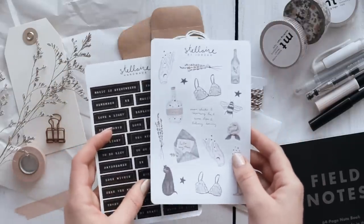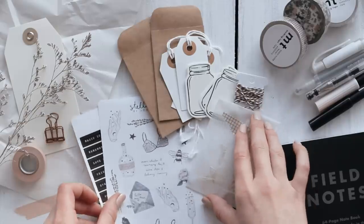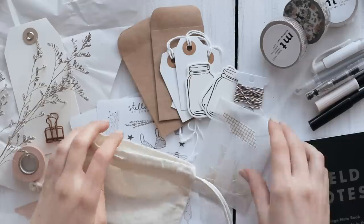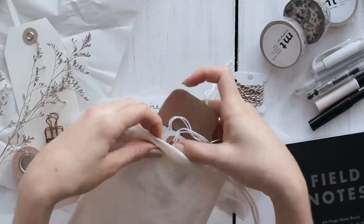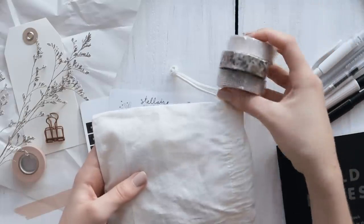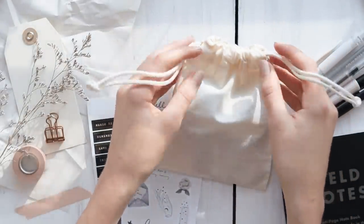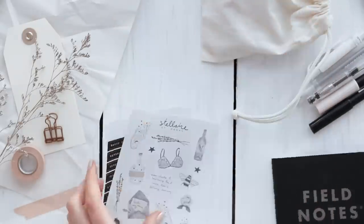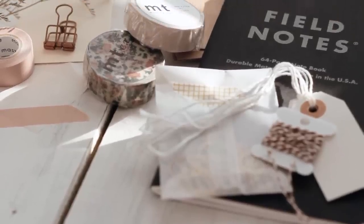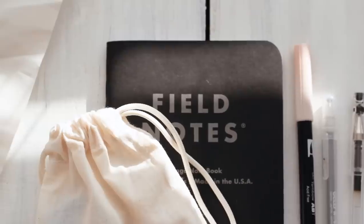Stickers are also obviously a great addition to this. I'm partial to my own stickers which you can find in my shop, but you can just go to any craft store and pick out some stickers you think your friend will like. When you have all your supplies gathered together you can package these up however you like. I picked out this little muslin bag, put all the little embellishments in it, then stacked everything together and tied it up with some string and a little tag, and this gift is ready to give.